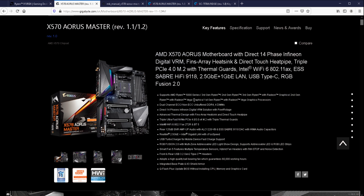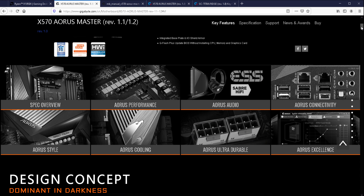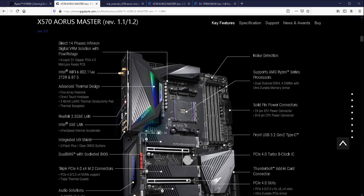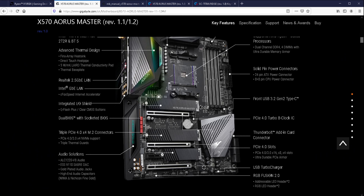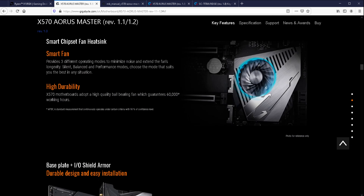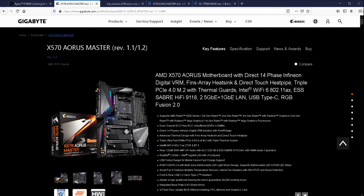I'm not going to bore you with all the specs — have a look at them yourself if you want to learn more. It's got really solid reviews and it's fantastic for overclocking. As you can see, it's got three M.2 drive slots, and it's just great performance overall. This is the second top Gigabyte board; after this you go to the Extreme board, which is way too expensive. This board cost me £330, and the next board up is around £750 — it's crazy.